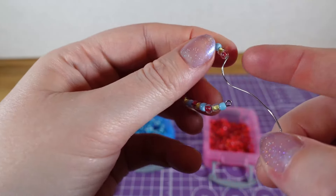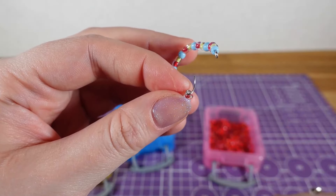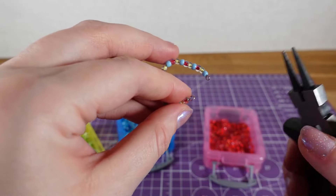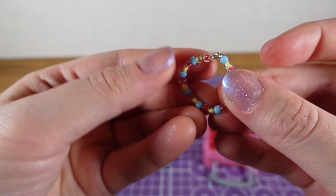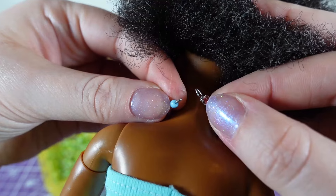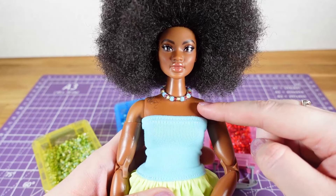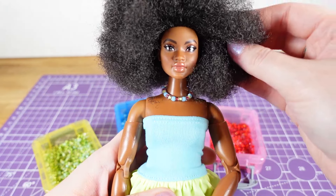Just a twist to stop the beads falling off. I'm then going to cut the wire and with the needle nose pliers make a bit of a loop but not close it off — essentially making a little hook. I can then put it on the Barbie and hook it in the back, making more of a choker effect necklace. With elastic I just don't think that would have gone over her head very well.